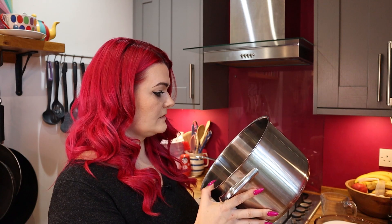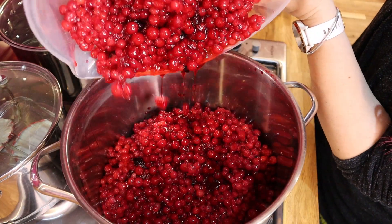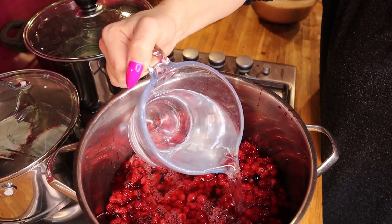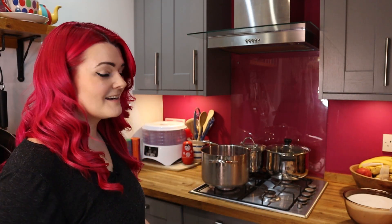I've got a heavy-base pot for the red currants — make sure your pot is big enough because you don't want it to boil over. Place your pot on your stove, add in your red currants, then add 1,650 millilitres of water. Now I've added the red currants and the water, I'm going to switch on the heat, bring it to a boil and let it simmer for 25 minutes.